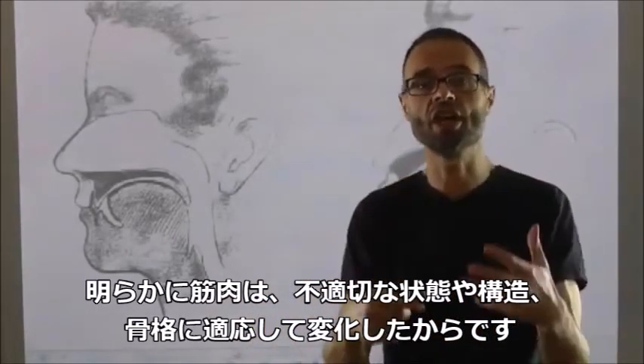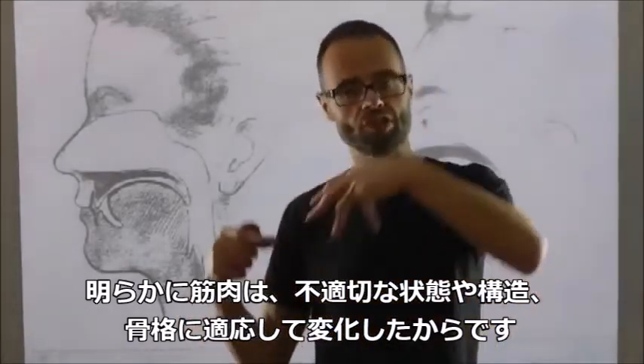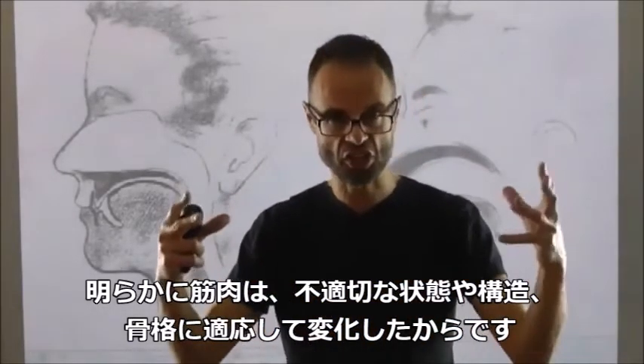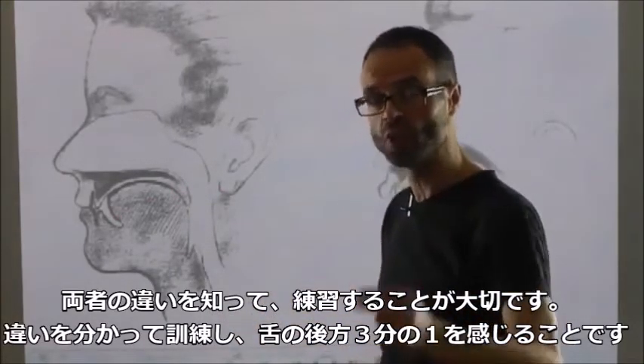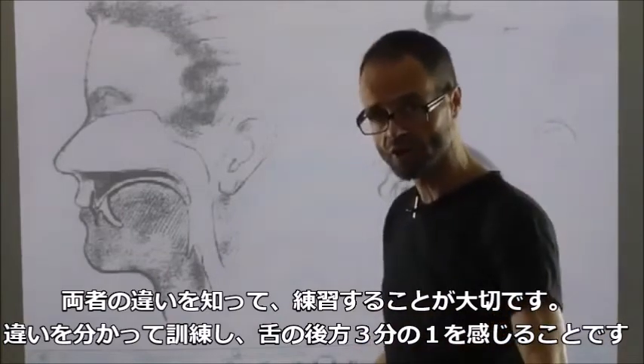The sections of muscle that do one or the other may be slightly inappropriately programmed, because we've never used them properly, and because the muscles have adapted and changed to an inappropriate structure. So it's really important to work out the difference between the two, identify it, work on it, and feel that posterior third of the tongue.